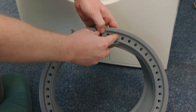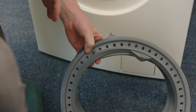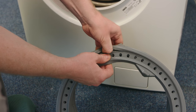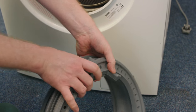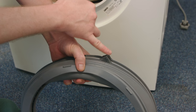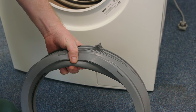Now that the door seal is nicely lubricated with washing up liquid I can fit it to the tub itself. The process is reasonably simple — I just have to lift up that lip and then wrap it around the edge of the tub. It can take a little bit of time but do be patient with it. It's also worth pointing out that the two triangles indicate the top of the seal, so they've got to remain at the top whilst fitting.